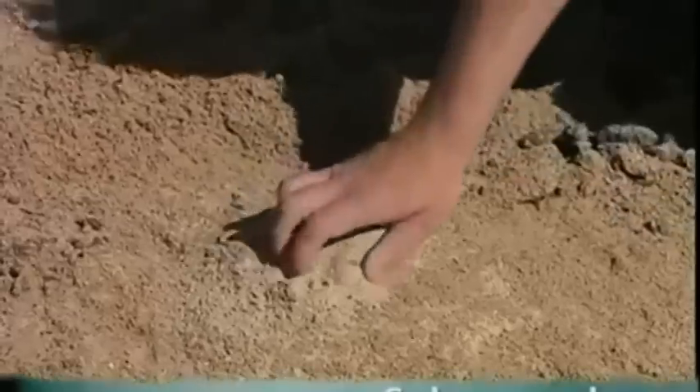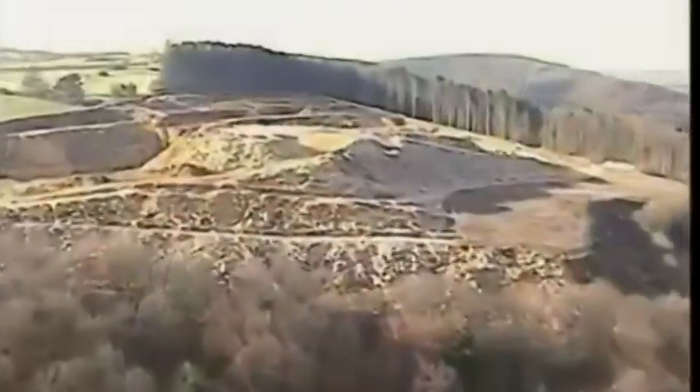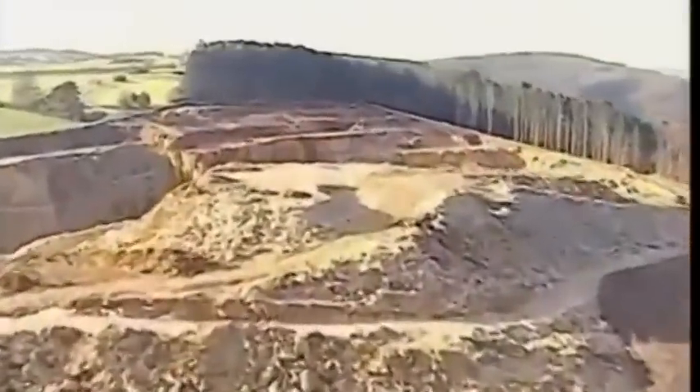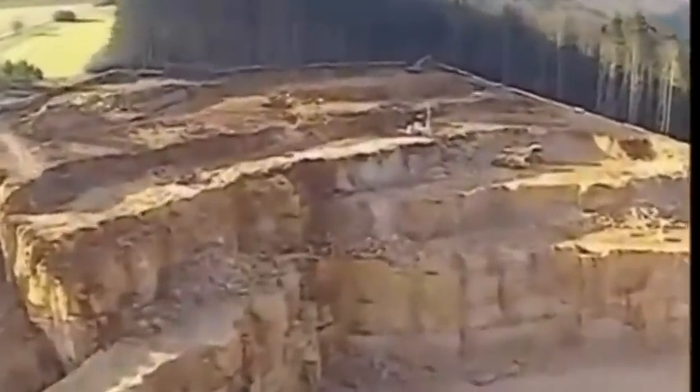When you think of sun and sand, holidays in the Caribbean are usually what spring to mind. But have you ever thought about solar panels instead? The main ingredient that makes them work is silicon, or sand, which comes from rocks found in a quarry like this.